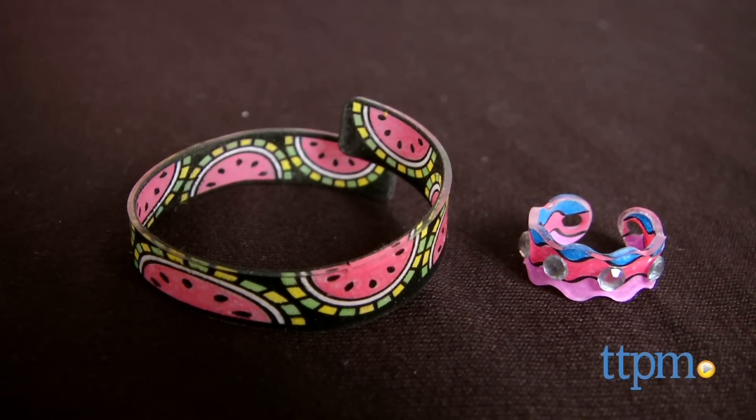Shrinky Dinks take on a whole new dimension with this kit. Hey everyone, I'm Mallory from TTPM and this is Shrinky Dinks Bake and Shape 3D Jewelry from Alex.